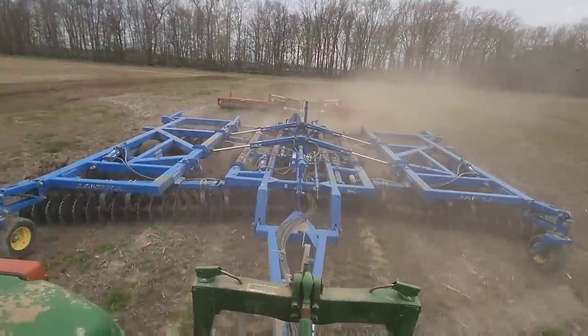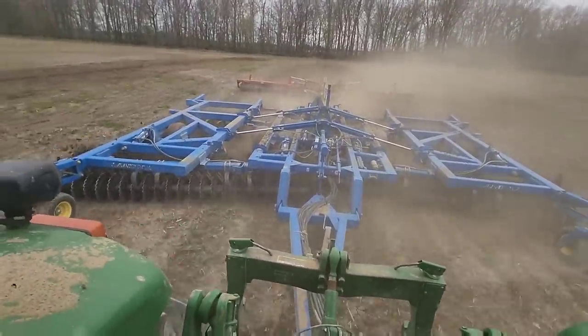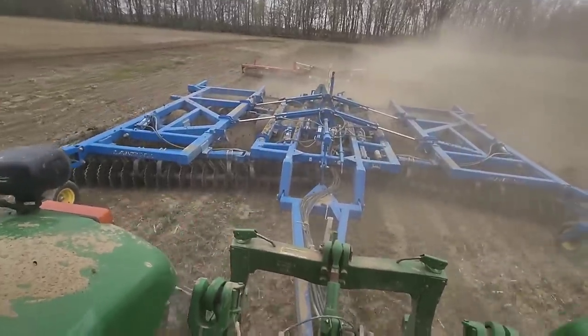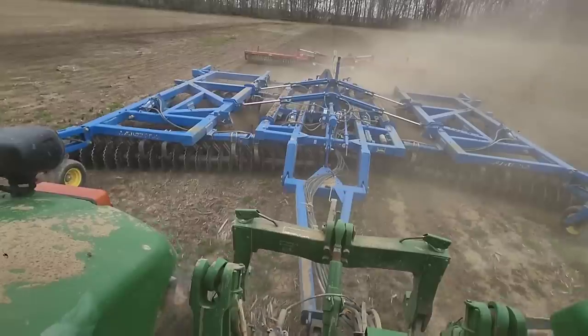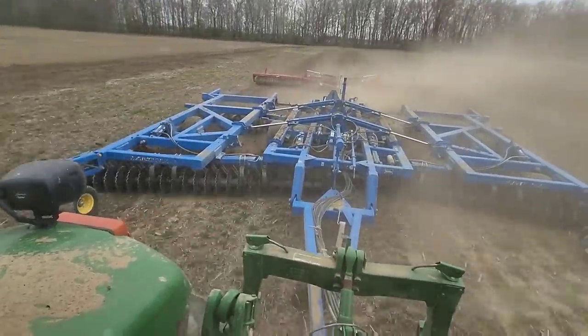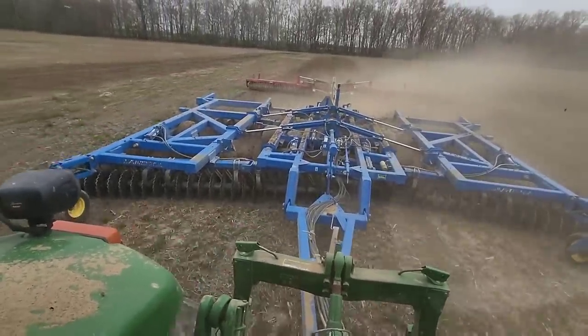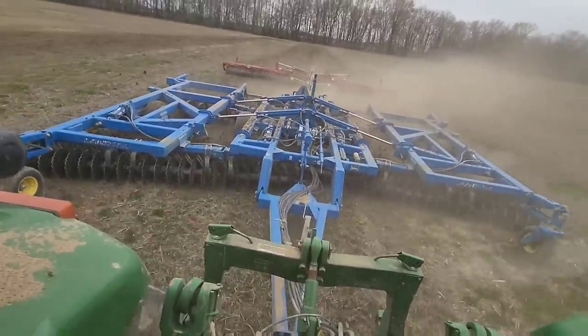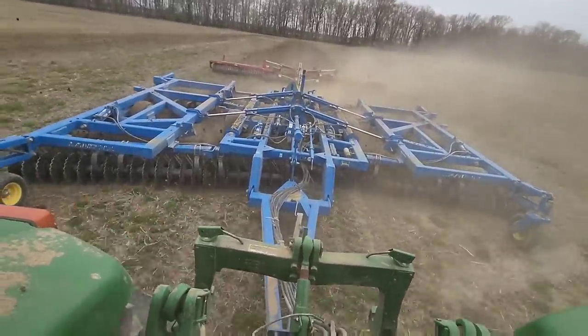We're in the field and up and running here, pulling our Landall 7431 VT vertical tillage tool. I say vertical tillage like that because this is a disc - it looks like a disc, it acts like a disc, it's a disc. I don't care what you call it. We can pull it fast; it's on a shallower gang angle than a traditional disc would be.